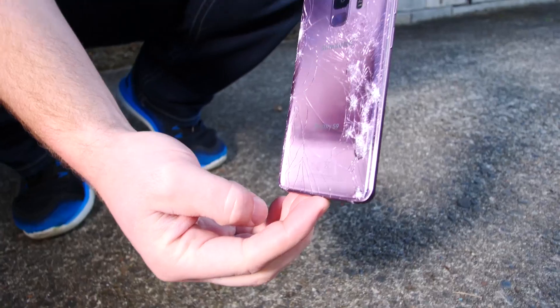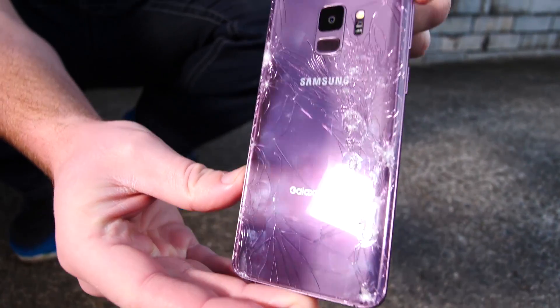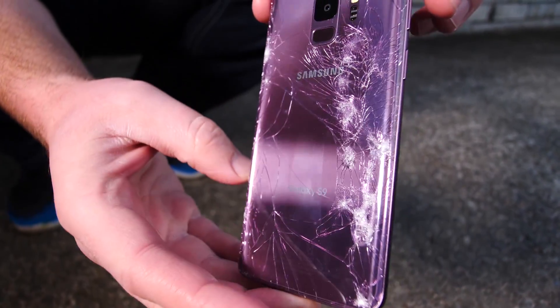Look at that spider webbing just from one drop. Just look at how bad that back is shattered. It's just spider webbing like crazy with impact points, glass fragments.